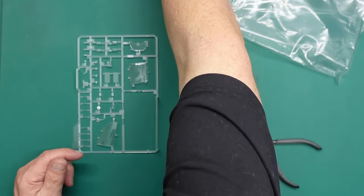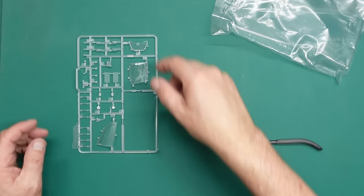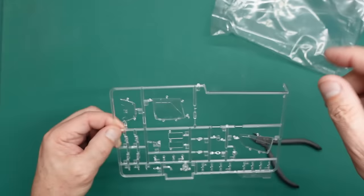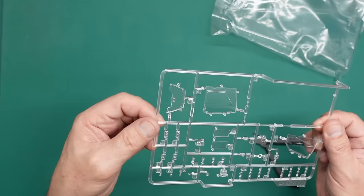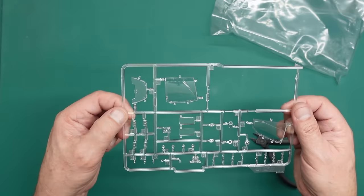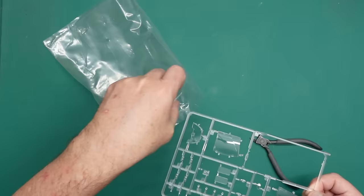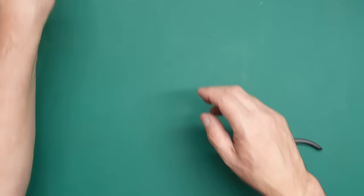The rest of the clear parts are all beautifully done — notice all the single injection points so you don't get spidering in there. You can see they've got two injection points on one part and I managed to get no spidering, so it is possible. Little bits and pieces, little lights, the sides you can have open or closed — all in all beautifully done. Now let's have a look at the decals.